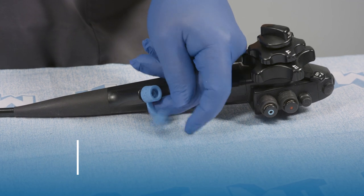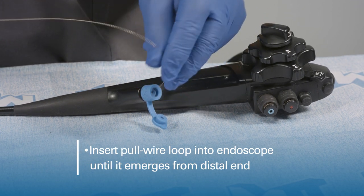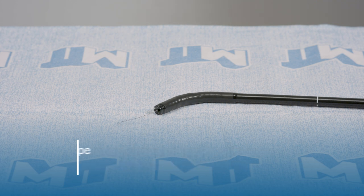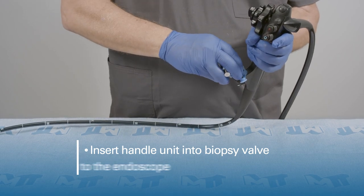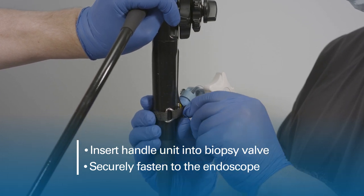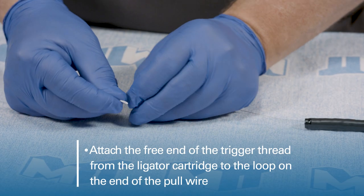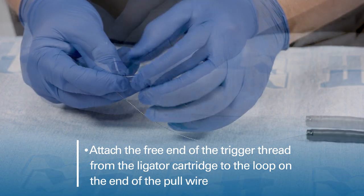Open the biopsy valve and introduce the looped end of the pull wire into the valve until it emerges out of the distal end of the endoscope. Insert the handle unit into the biopsy valve and secure the handle unit into the endoscope using the hook and loop strap. Attach the free end of the trigger thread from the ligator cartridge to the loop at the end of the pull wire.